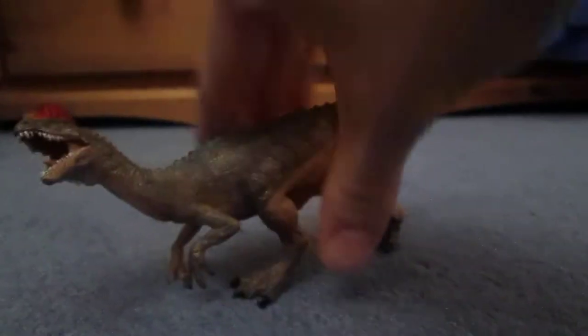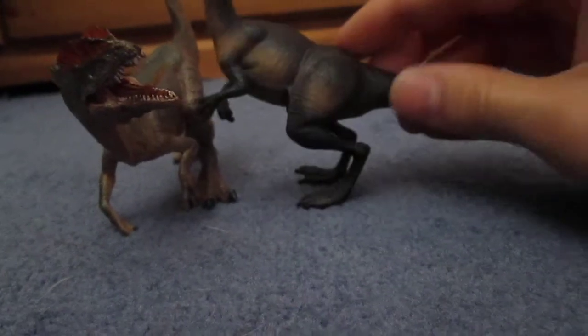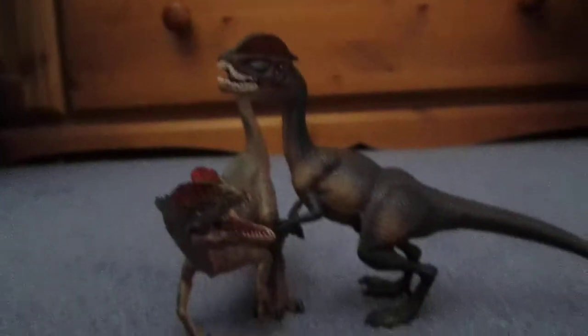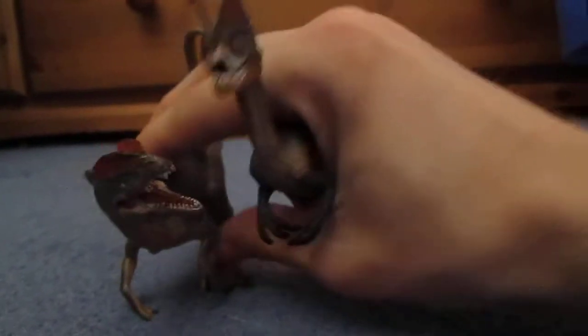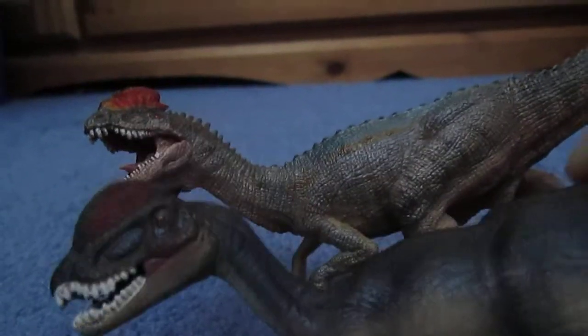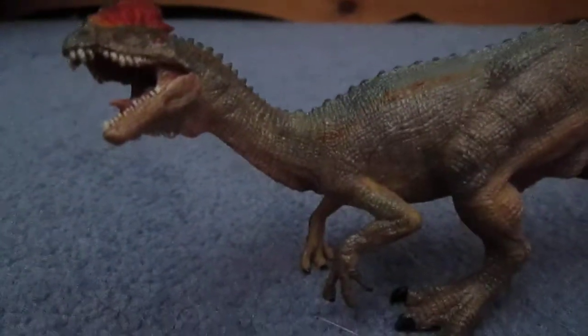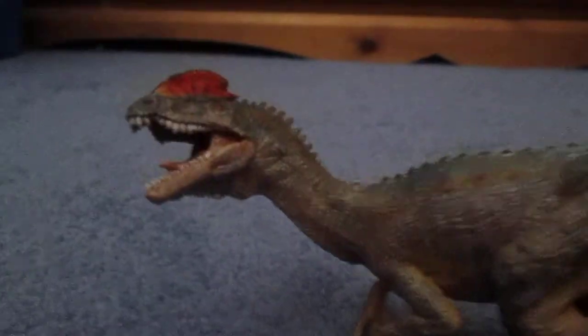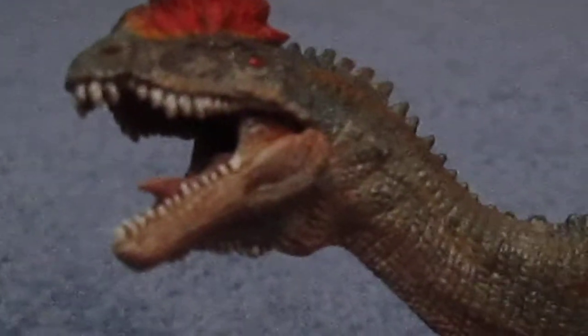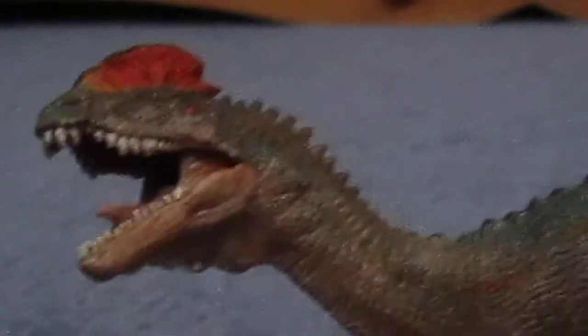Most of you are probably wondering which one I like better — the Papo Dilophosaurus or the Safari Dilophosaurus? Well, in my opinion the Papo one is the best. Not just because it's Papo, but because I think it's a much better model. Let's look at the heads — the Safari one just looks really odd. Just look at the size of those teeth, and even the crest looks a little weird. But Papo's looks fairly normal. And even though it still has the notch, Safari has the notch as well but it's a little mangled. Papo's does it right.